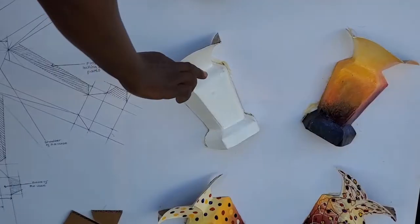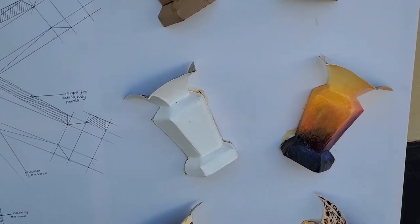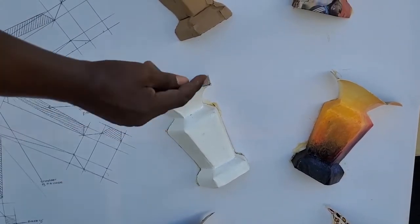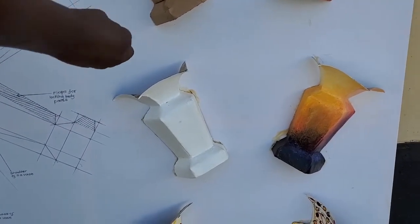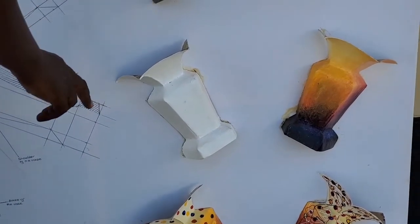The third stage is to colour the flower vase with brilliant weather guard. This colour is acrylic. The purpose of putting it there is to kill the holes of the flower vase so that water doesn't percolate and soak the walls of the flower vase.